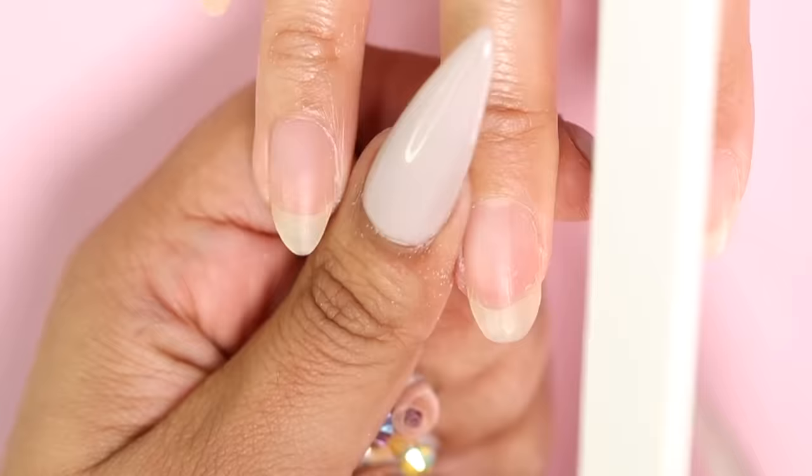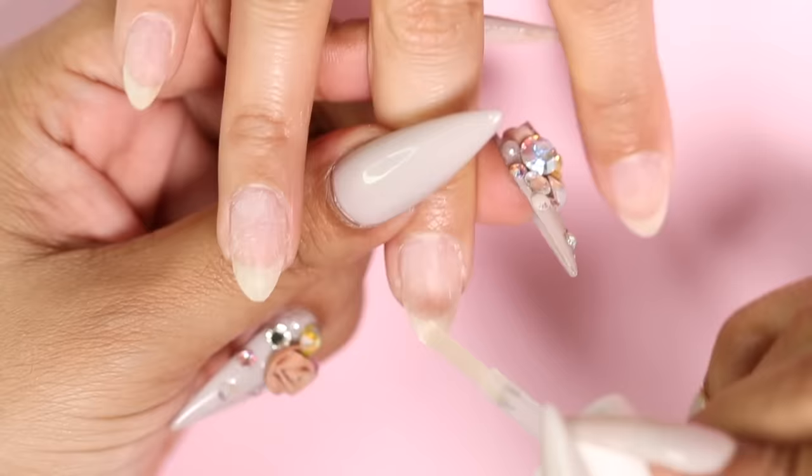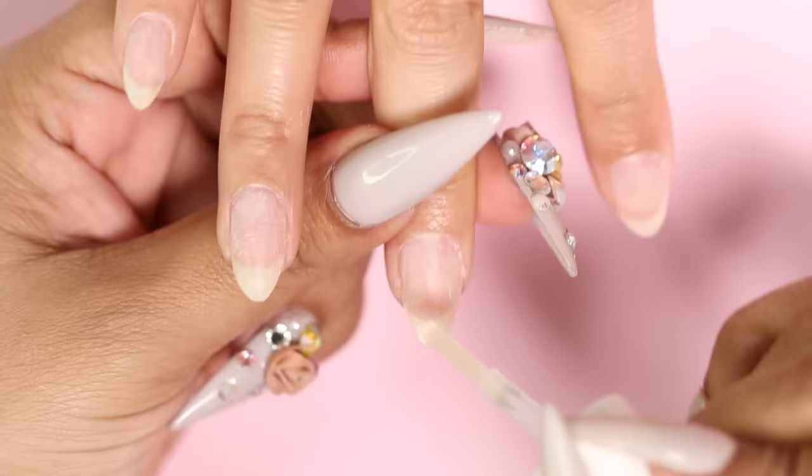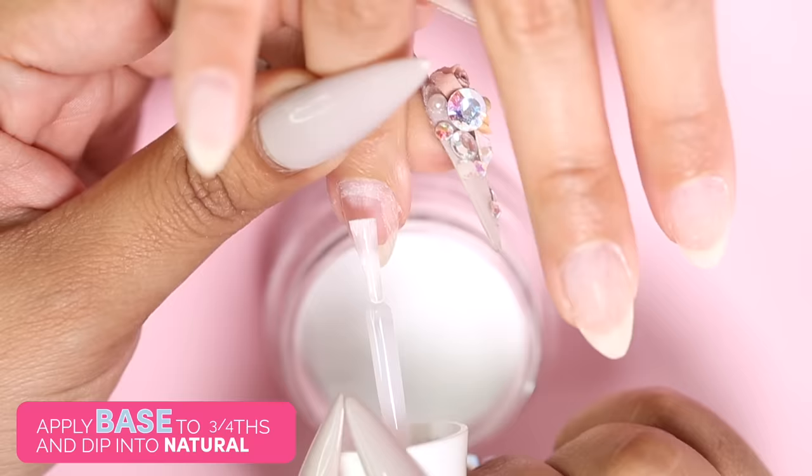My client has chosen an almond shape, which is great for a natural nail look. Now that we're all prepped and ready to go, I'm going to grab my bond and apply it to the natural nail. Notice the bottles are all numbered, which is great for beginners. Bond dehydrates the nail and removes any oils that cause lifting. I'm going to grab my base and apply it to three fourths of the nail and dip into the natural powder.